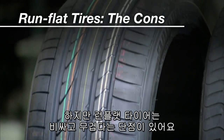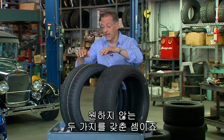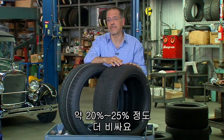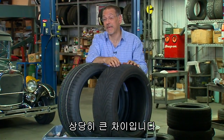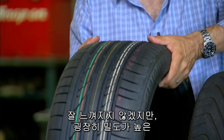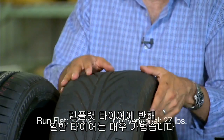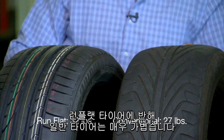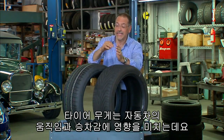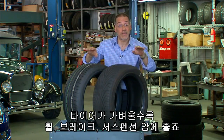Now the cons. Run-flat tires tend to cost more and weigh more — two things you don't want in a tire. On cost, easily 20-25 percent more than a conventional tire of about the same size. That's a big price difference. On weight, if I pick up this run-flat, it's really dense. This similar conventional tire of about the same size is actually dramatically lighter, and that will change the dynamics of how your vehicle handles and rides. Less weight is always better in any part of your wheels, brakes, tires, or suspension arms.